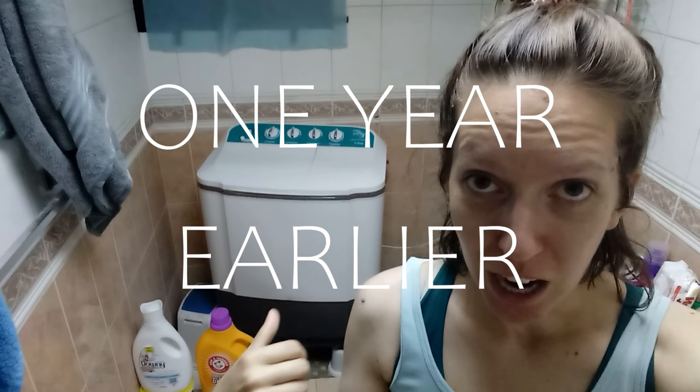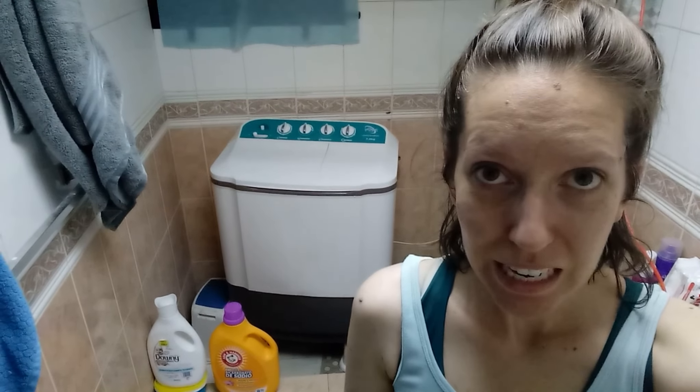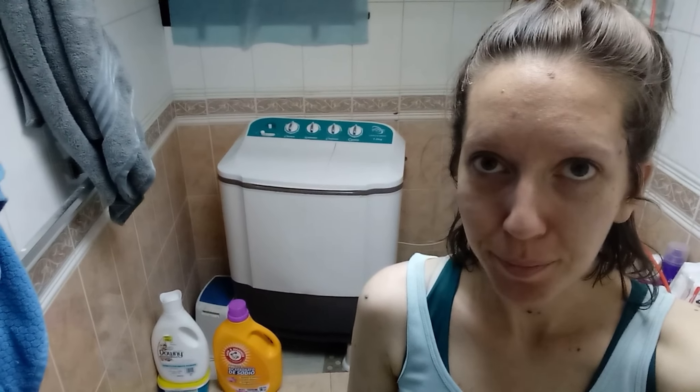It started electrocuting me. It would give me a shock when I would reach in and take the clothes out, which apparently is common. Our washer sounds so sad. It's in the shower because it's leaking and it won't stop leaking. I think its time is almost up.